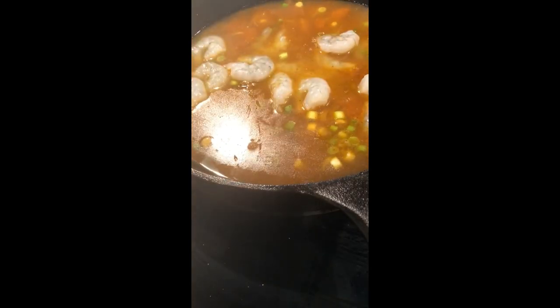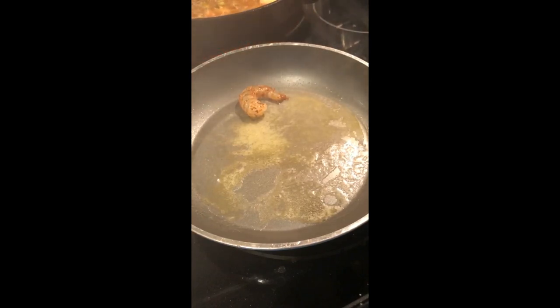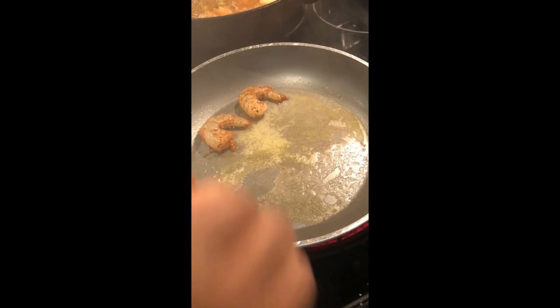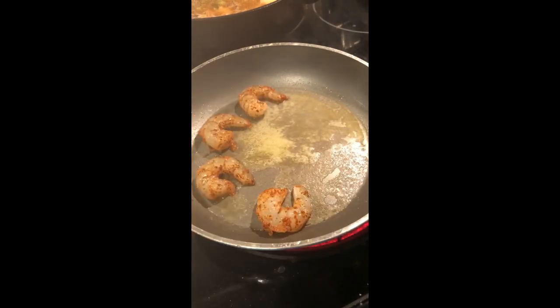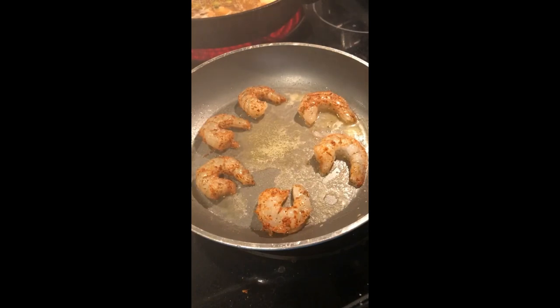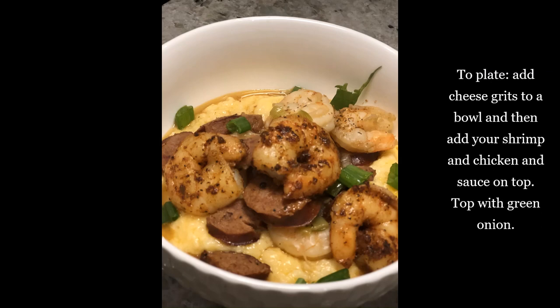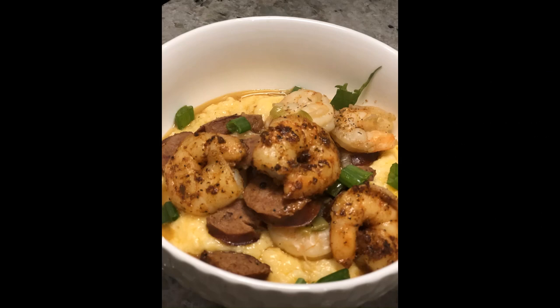While that is simmering, go ahead and season the six shrimp you set aside for garnish. Season them really well on both sides, then melt some butter in a saucepan. Once it's nice and hot, add your shrimp and cook them until they're golden brown on both sides — they should look just like this.